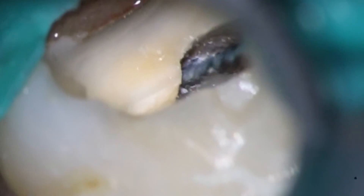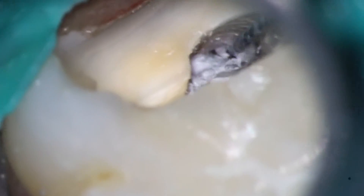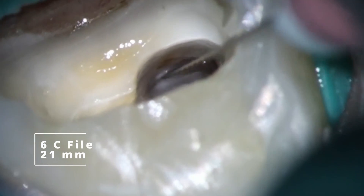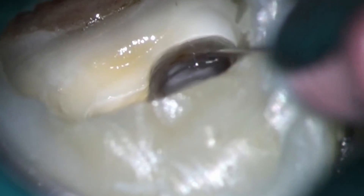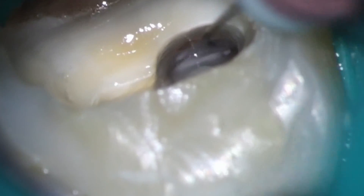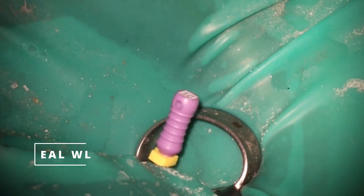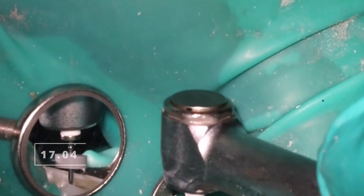If you feel like you're sticking a rotary file into metal and it's not going anywhere, that's what you want to avoid — that's when you have to trough more. You can see already I'm starting to drop down really, really nicely. And the MB2 has joined with the MB1. Looking at the cone beam again in retrospect, yeah, it probably joined in the first place. But I cannot tell you how many times I've retreated cases like this where the MB2 joined and they didn't clean it out and it still failed. You go and clean it out — it's a total Vertucci type two — and it still joins up and causes issues. So it is important to go after these things.